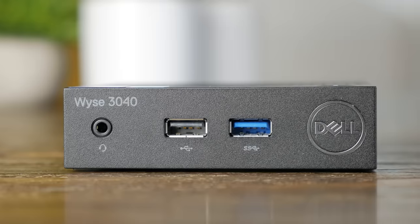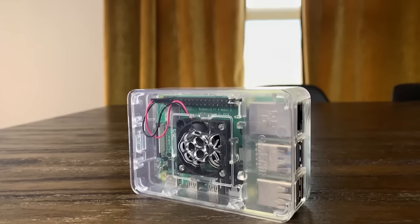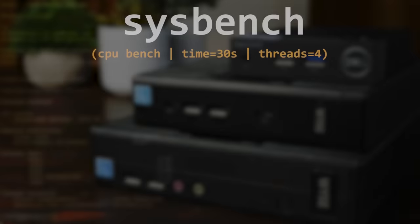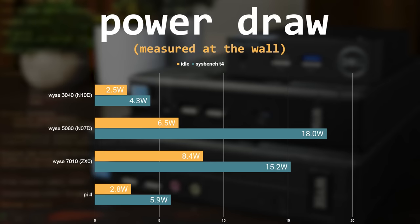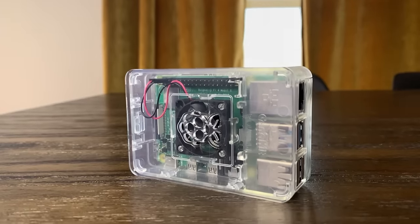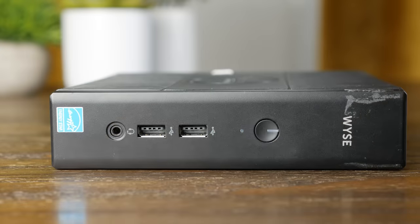Just looking at these numbers, you might think the 5060 has solid performance, the 3040 draws basically no power, and the 7010 is lackluster. But when you throw the Raspberry Pi 4 into the mix, things look quite different. The Pi blows everything out of the water with 7,134 events per second on the four-threaded benchmark, idles at only 2.8W, and draws just 5.9W under load. So the Raspberry Pi has very similar power draw to the 3040 while delivering double the performance of the 5060.